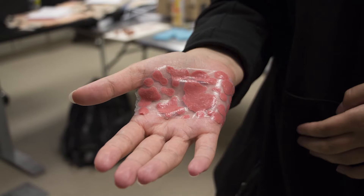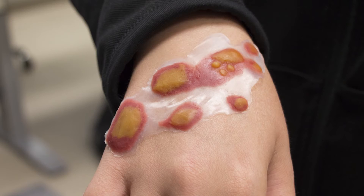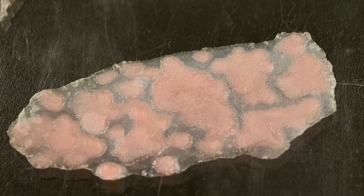Over the summer, one of the projects we worked on was four different moulage pieces: an urticaria rash, impetigo wound, grease burn, and some abscesses.